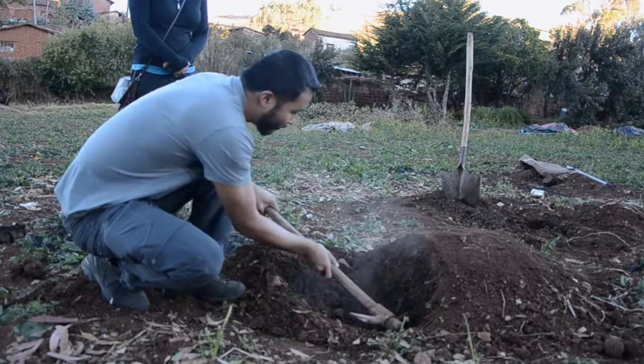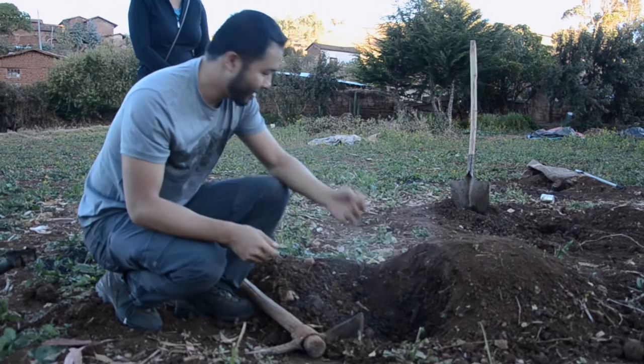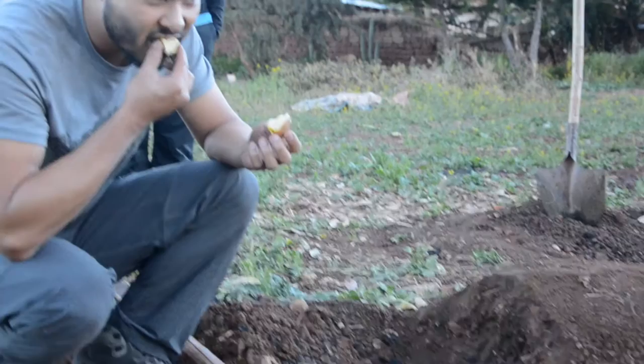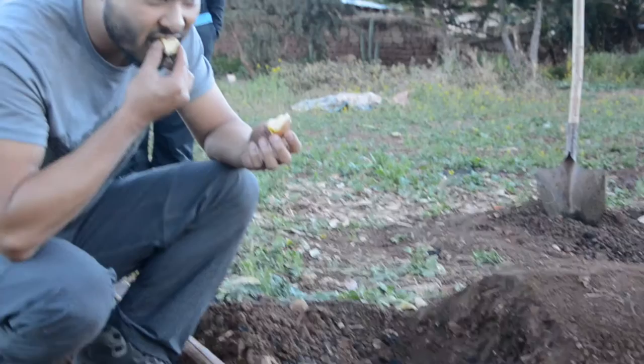We're starting to see some coming out. Here's one of the potatoes — it's been baking in there and you can see it's cooked. It's nice and soft. It's really good.